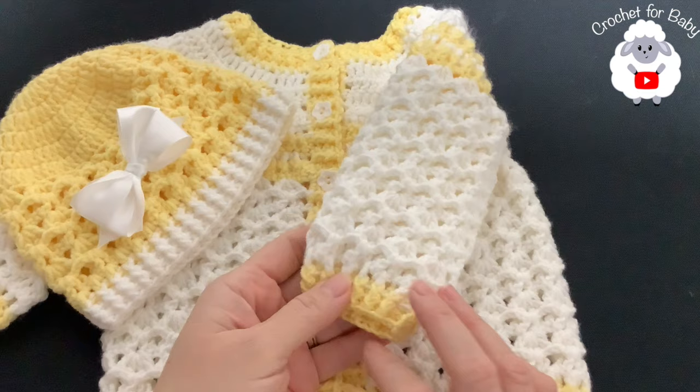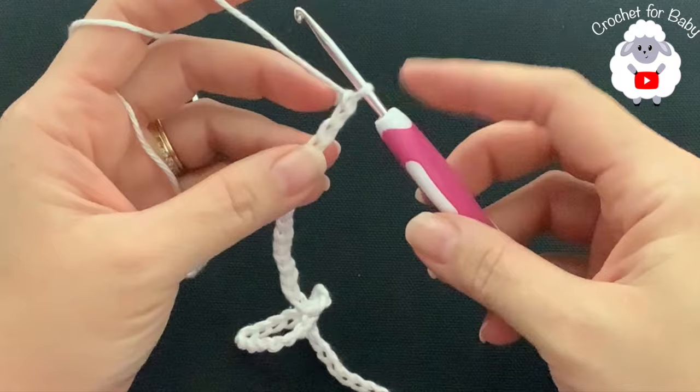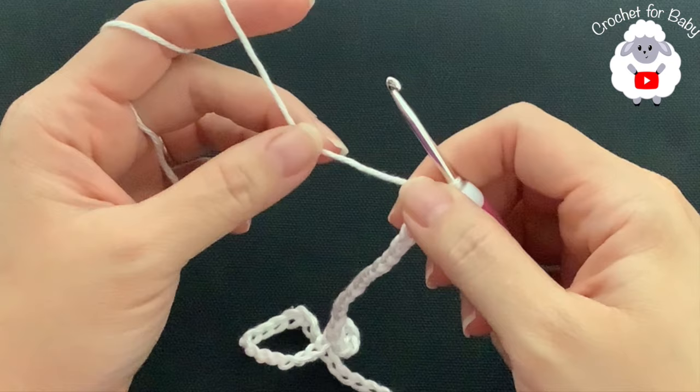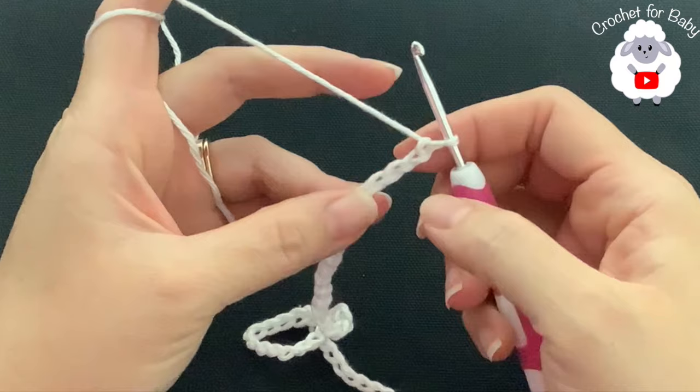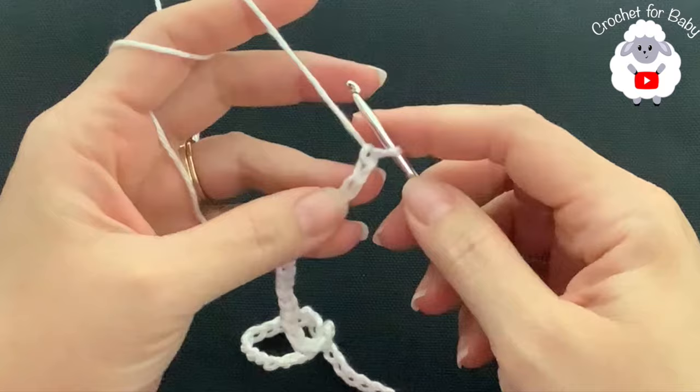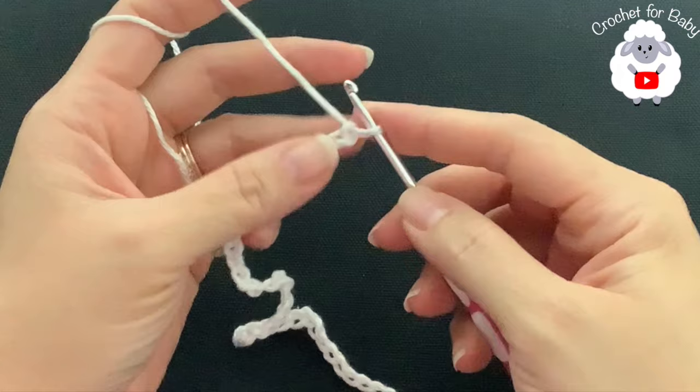Let's get started! First I'm going to show you how to crochet the little cardigan sweater, and then towards the end of the video I'll show you how to crochet the matching little hat. For both the hat and the cardigan I'll be using a 3.5 millimeter hook with this light number three yarn. To begin, I have 53 chains - without stretching, this measures about 11 inches, which is about 28 centimeters. If your chain is off by one or two centimeters, that's okay.